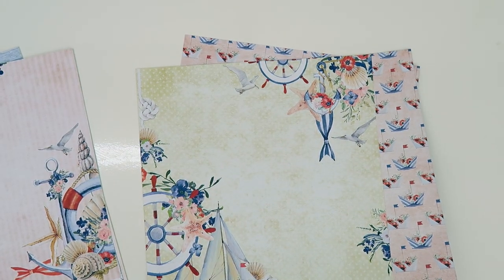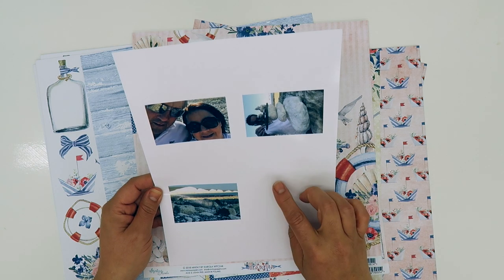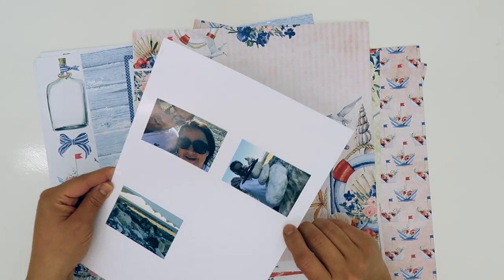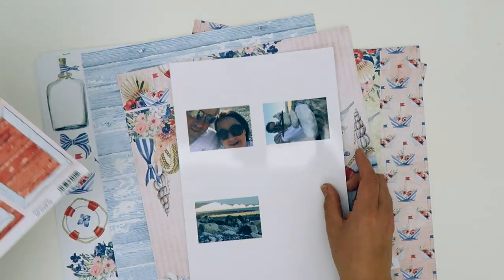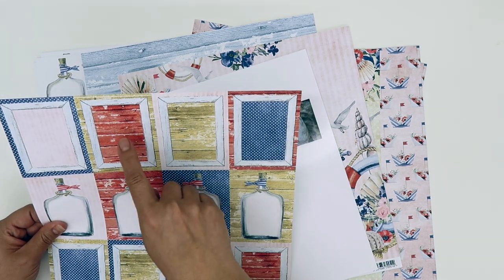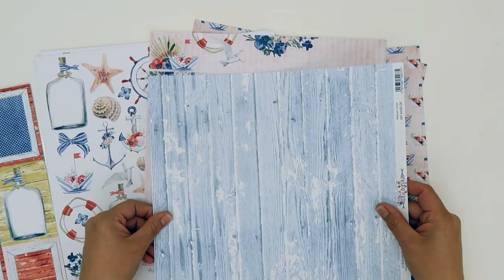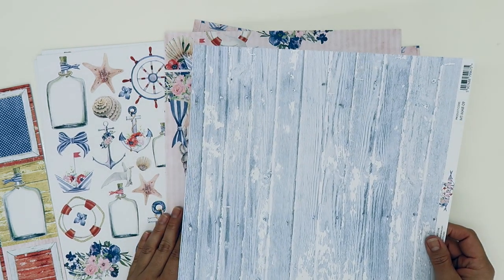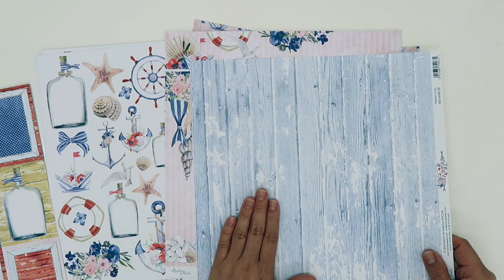My thoughts so far are to use those papers along with these photos I've recently printed — pictures of myself and my husband on a local beach. We went for a walk, took some selfies, and my husband was making a stone sculpture. I've printed them to fit perfectly into the frames on the paper. To stick with the fussy cutting theme, I thought I'd fussy cut three of those frames and mount my photos on them. I'm thinking of using the wood grain paper with the three photos down the middle of the layout, maybe with some mixed media and little fussy cut elements incorporated.